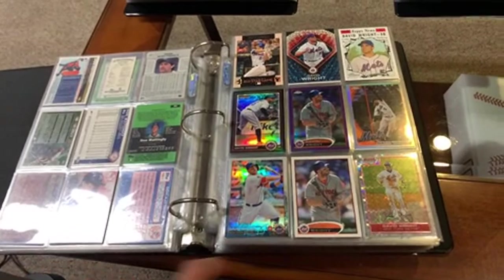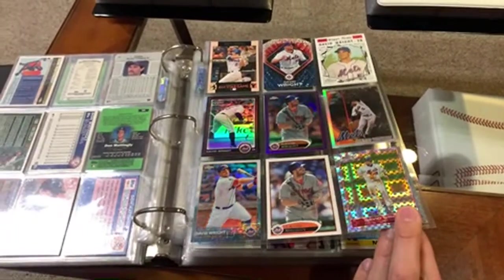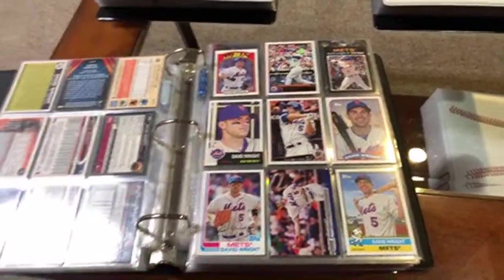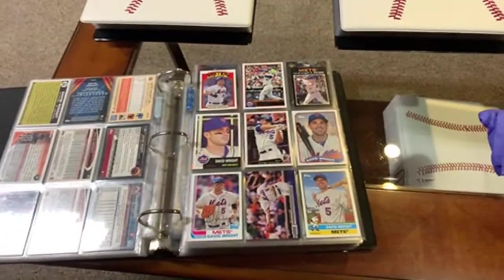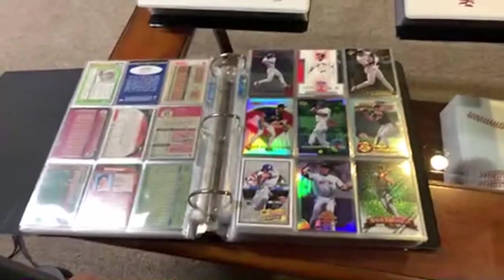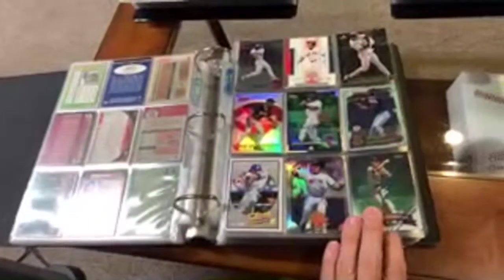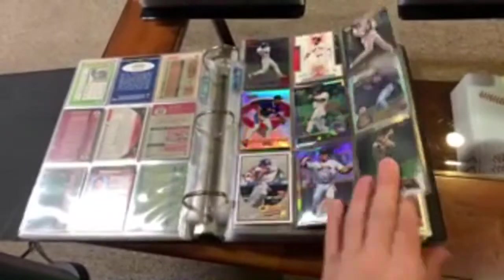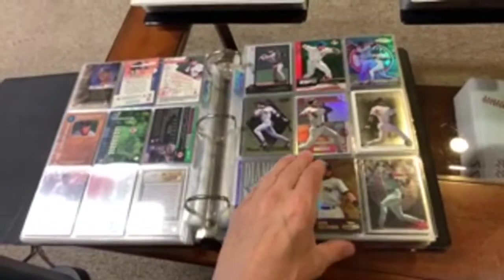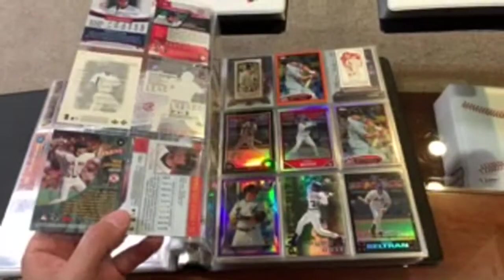Got David Wright here on an X-Fractor. If he could have stayed healthy, he would have had a shot at the Hall of Fame, but he's a hell of a ball player. Some more David Wright action there. Nomar Garciaparra — love that guy. He was fun to watch when he played. When he got in the batter's box, he had a little bit of OCD, playing with his batting gloves. More Nomars. Nice cards there — I pulled that card out of a pack. I remember I bought a box of gold label, number two, $9.99.